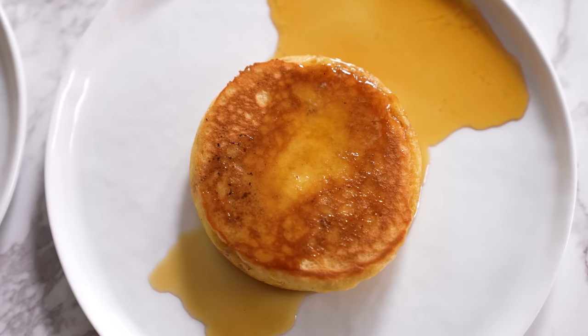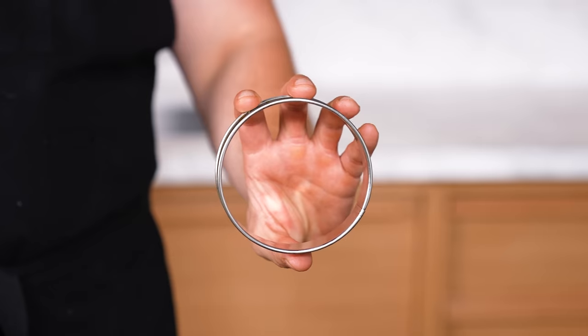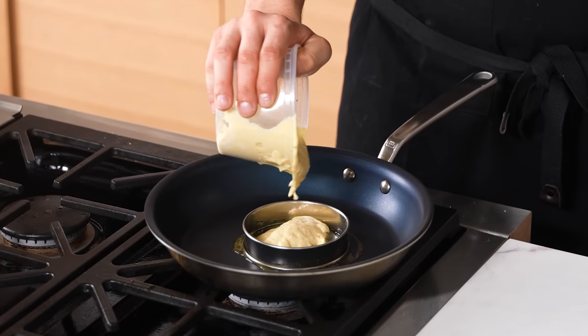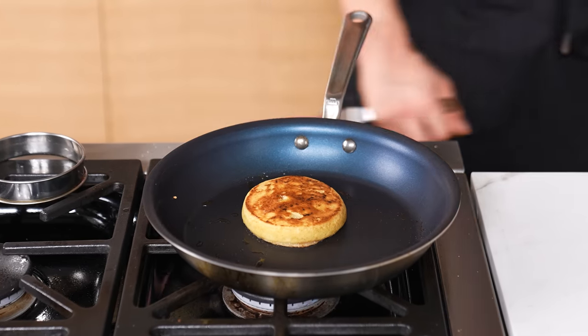The ring mold trick. If you want things to look more poised in shape — such as hash browns, pancakes, or anything cooked in a pan — use a circular metal mold or a round biscuit cutter. It must be metal. Cook whatever it is inside that circle and it will maintain its shape, looking cleaner and more professional.